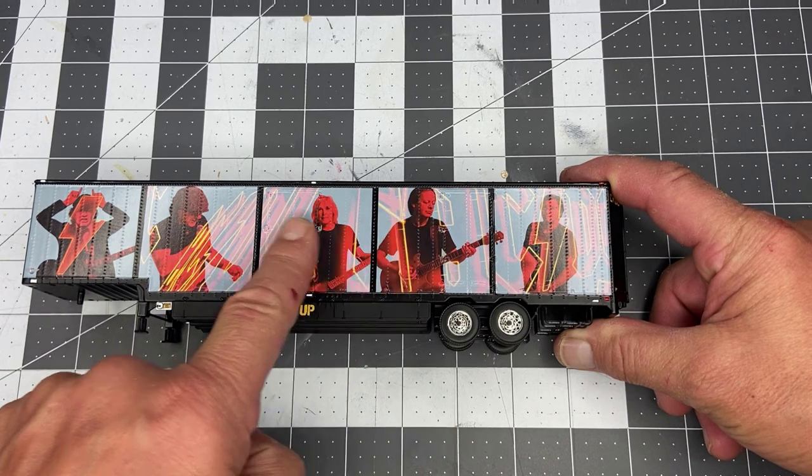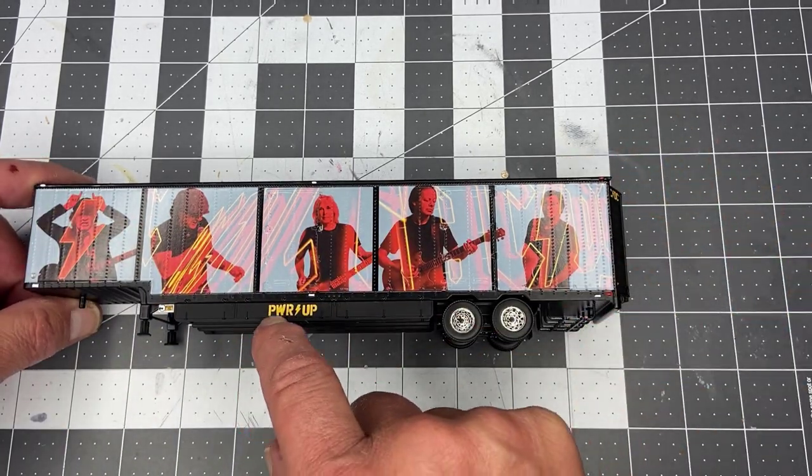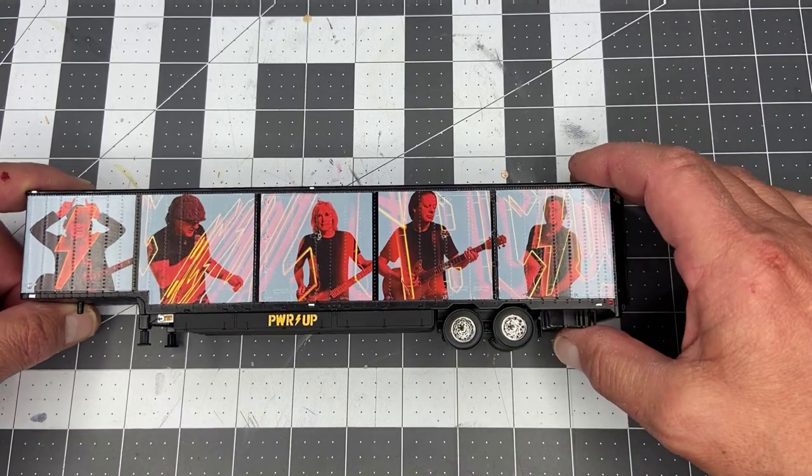Down the side we have all the ACDC pictures of the band members, and then we have their logos and stuff on the sides. That's kind of cool.